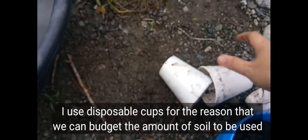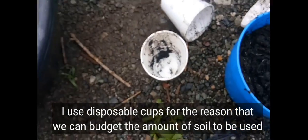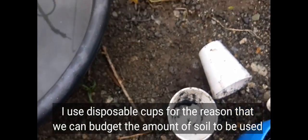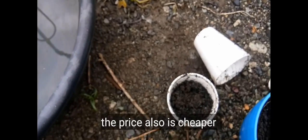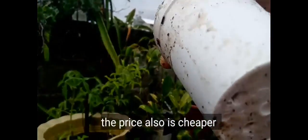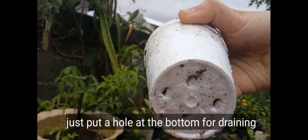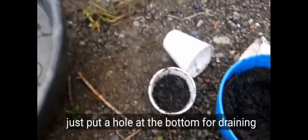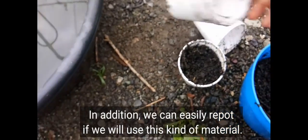The pot I'll be using is a disposable cup. This saves on soil since I have many plants to grow, and the disposable cup costs only one peso — so it's really cheaper. We'll just poke holes at the very bottom of the cup for drainage.